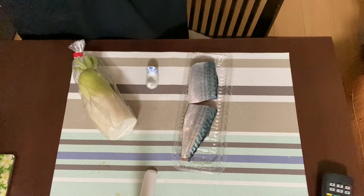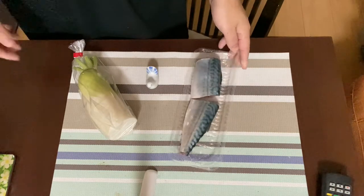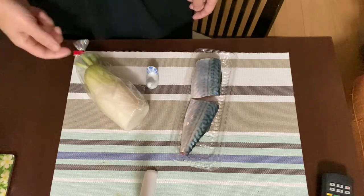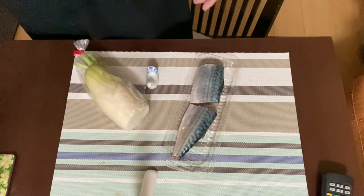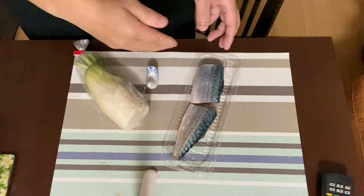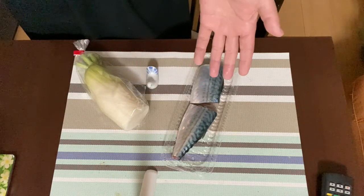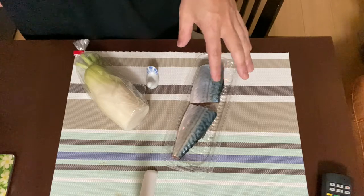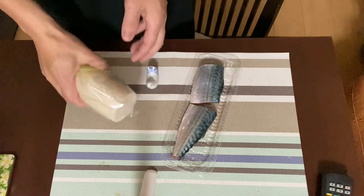The main ingredients for pan fried mackerel fillet are only two. One is of course mackerel fillet, and the other one is grated white radish. We've got only two steps to make it. While you're waiting, why don't you grate the white radish?